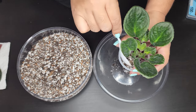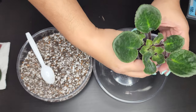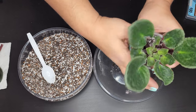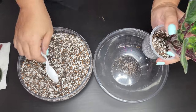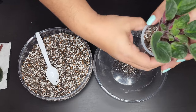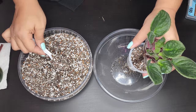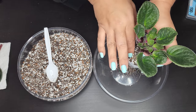Now going ahead and filling around the plant with the soil. I hope you guys enjoy this African violet repot — I'm enjoying the blooms and these beautiful plants, propagating them, repotting them, and learning more about them. I think they are beautiful plants.